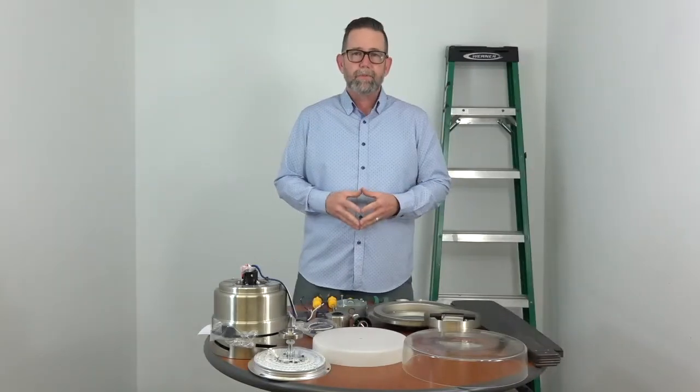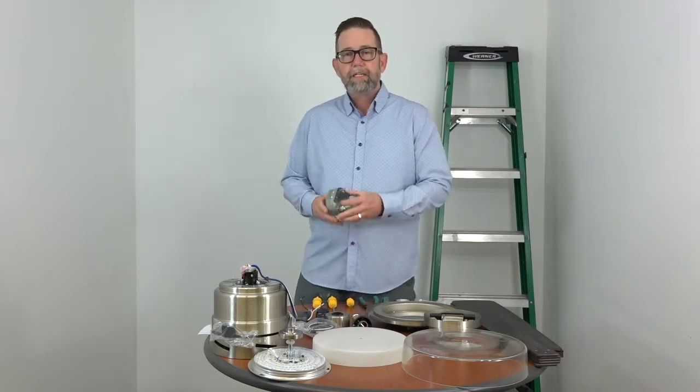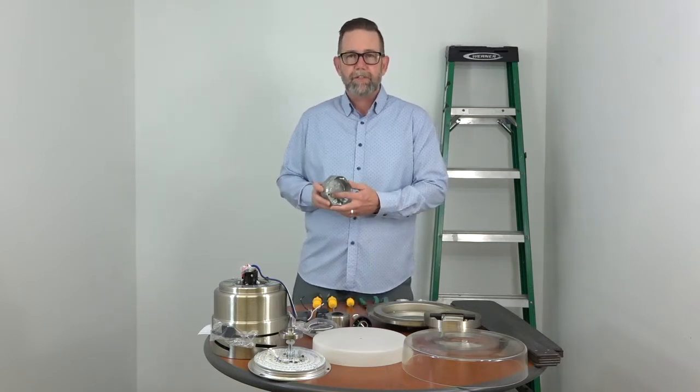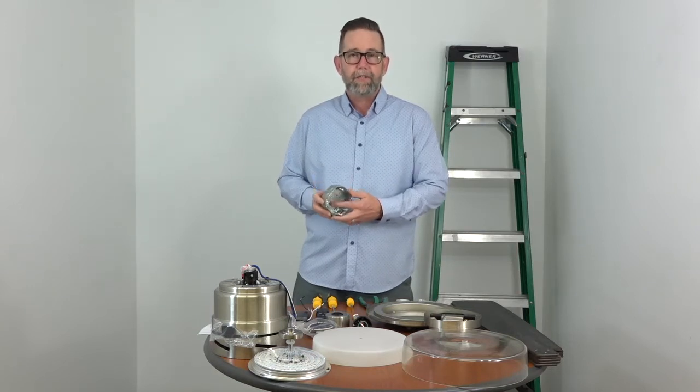Before getting started, please make sure that the electricity is turned off at the breaker box and at the wall switch. If you don't feel comfortable working around electricity, please consult with a licensed electrician. Also, if you're hanging this fan where there is just a light fixture on your ceiling, you need to make sure that the outlet box is clearly marked acceptable for fan support. If not, you'll need to replace that before beginning.